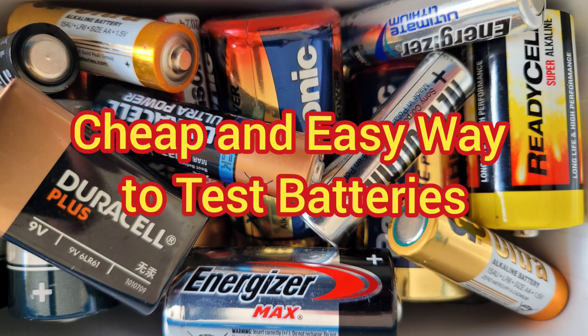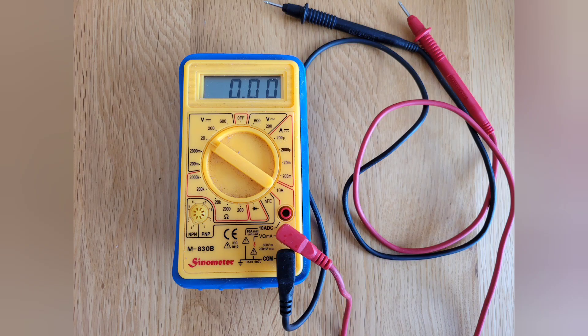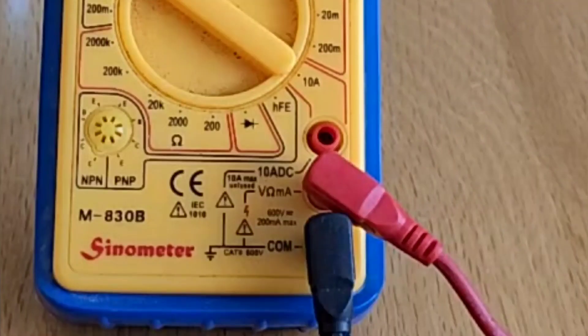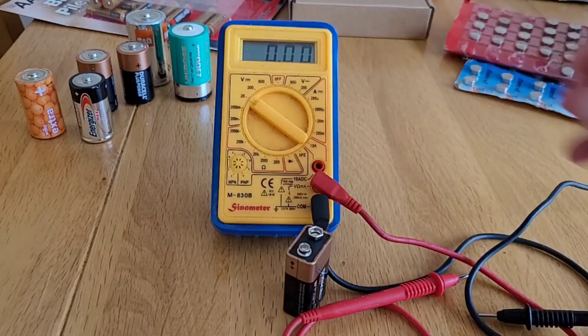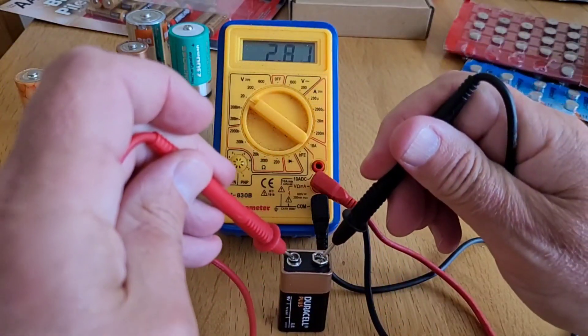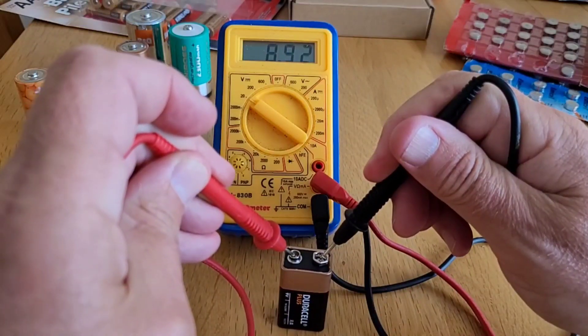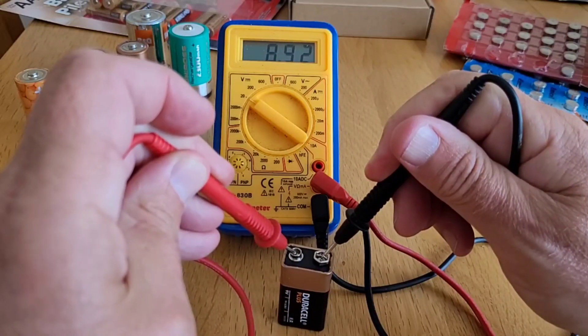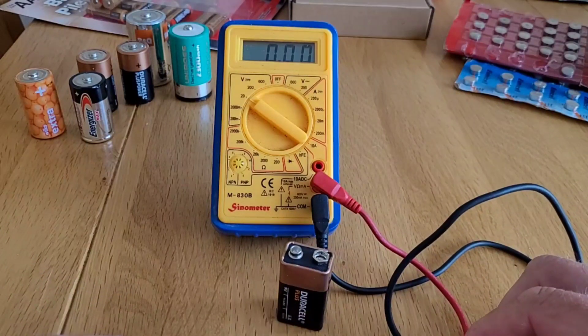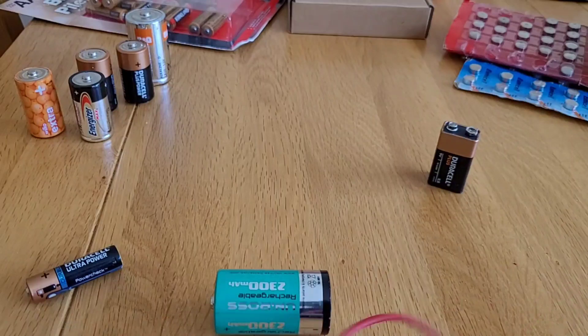If you need to test whether a battery is fully charged or flat, most people will suggest using a multimeter. If you know what you're doing, using a multimeter is very simple. Plug the red probe into the voltage port, the black into common or earth, select 0-20VDC on the dial, then connect the red probe to the positive terminal and the black probe to the negative terminal and you get a readout in volts. Most people, though, don't have a multimeter or the confidence to use one, so what can we do instead?